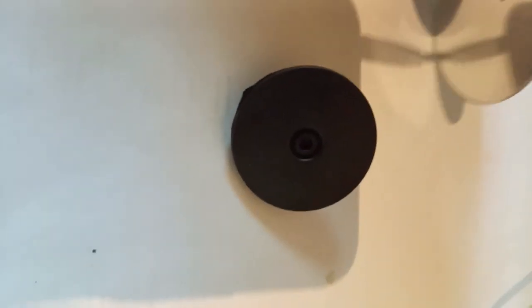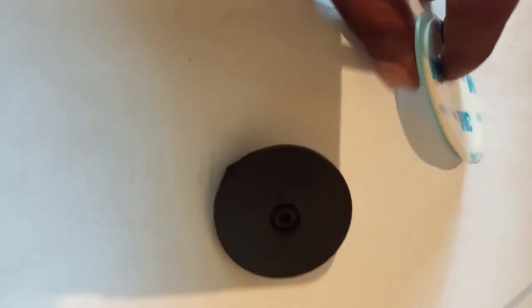Hi guys, I'm going to show you the 360 view blind spot mirror. I'm going to show you the side glass — the side glass of luminous or light glass.